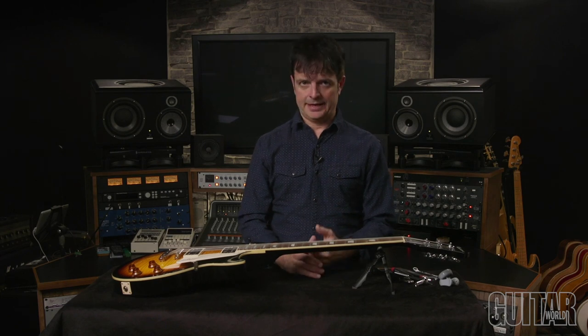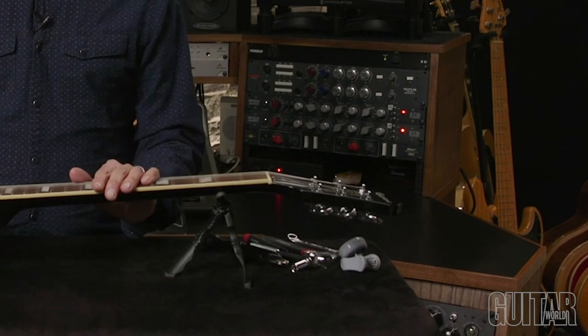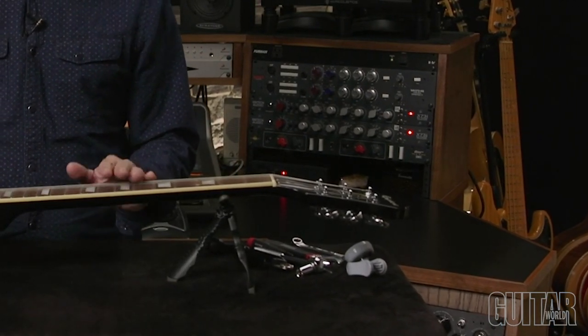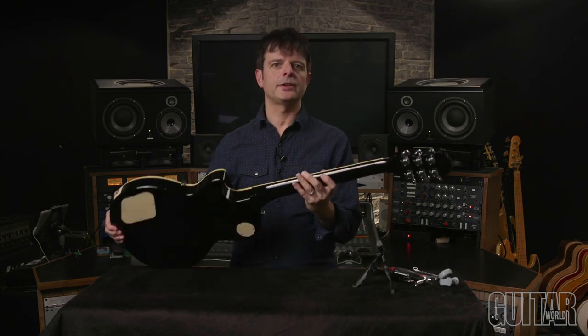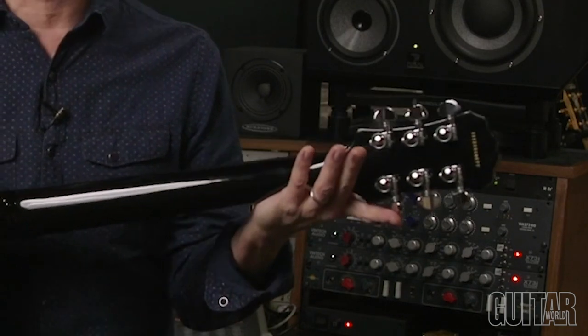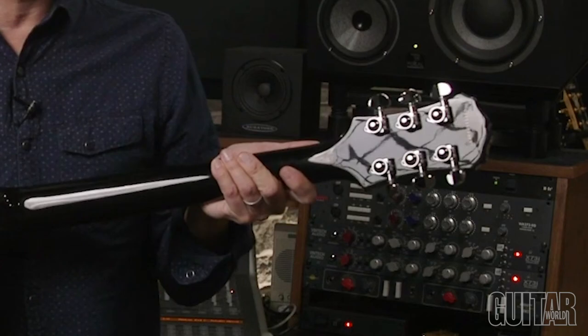Now let me show you how the locking mechanism works for the 502 and then later the 106. My Epiphone Les Paul comes stock with Grover's 102 Series Original Rotomatic Tuning Machines — non-locking. I decided to go the locking tuner route and replaced my standard 102s with Grover's 502 Original Roto Grip Locking Rotomatics. I'm going to change the string and show you how it works.